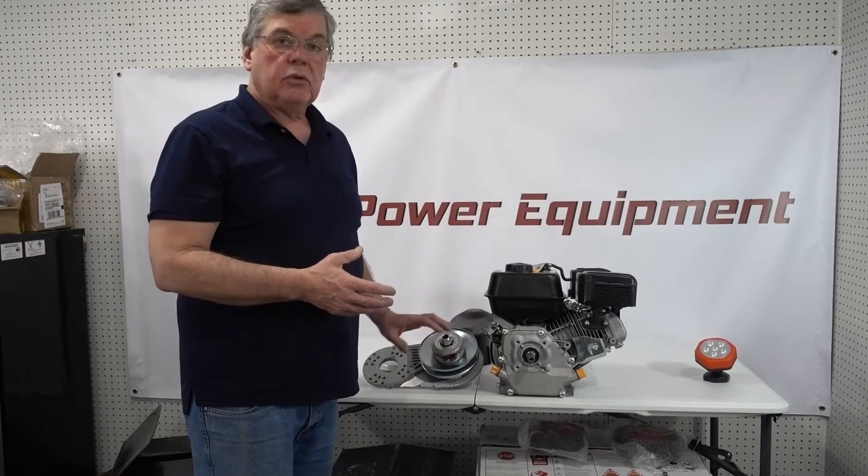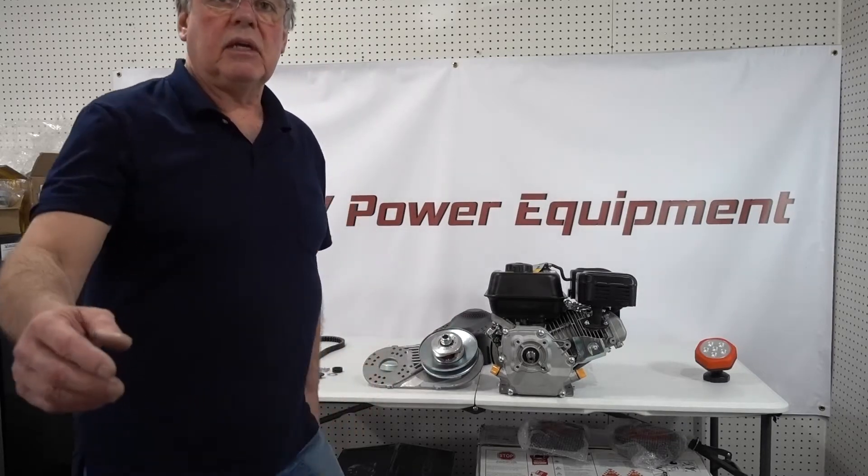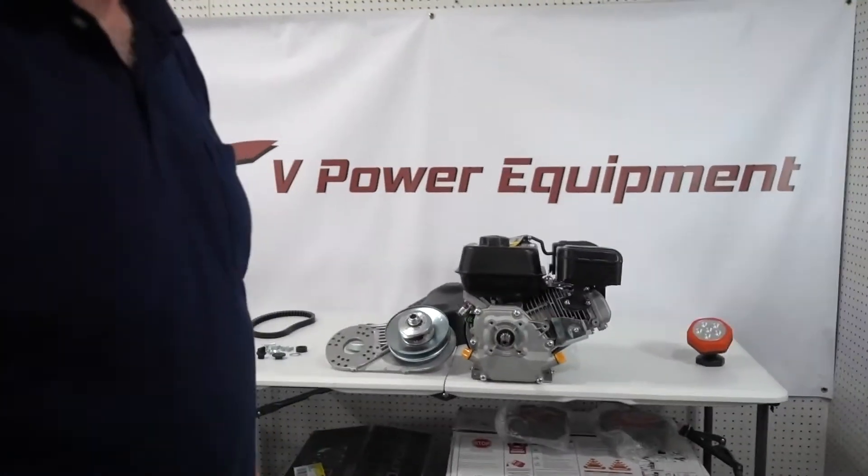Now I'll show you how we're going to install this. I'm going to pull the camera a little bit closer to help you see it better.